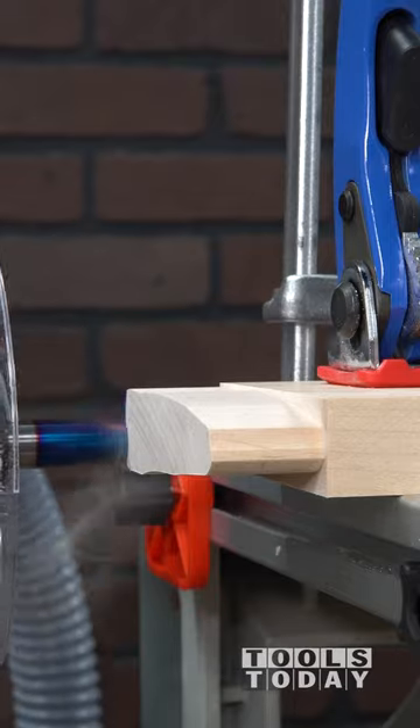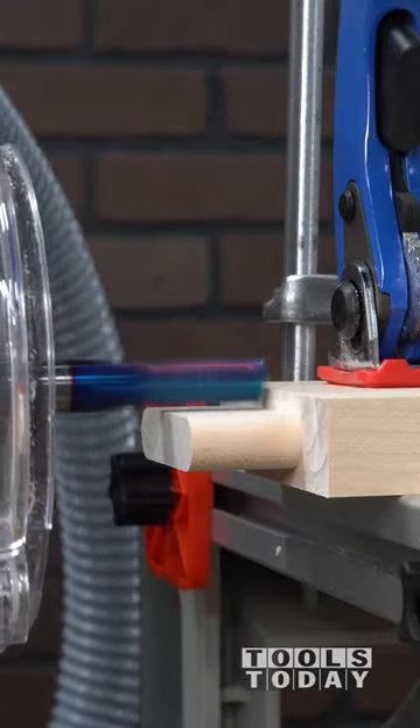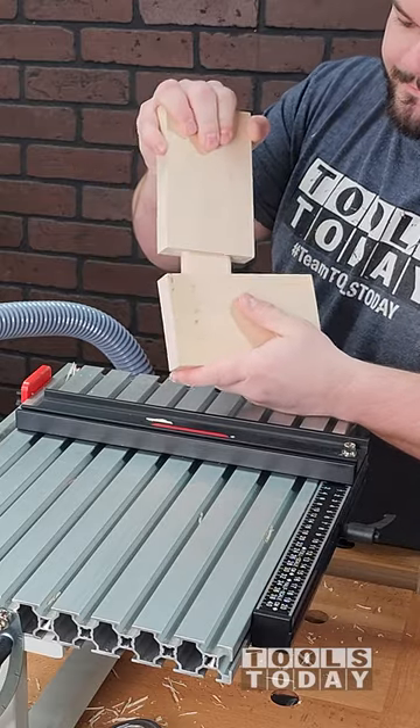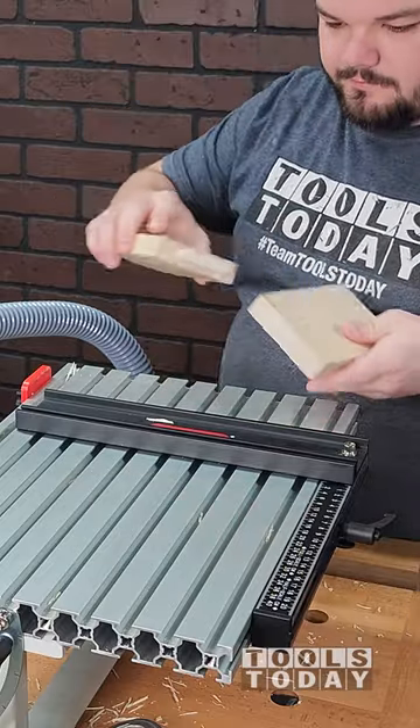We do have this available on our website so definitely check that out. We're now going through and cutting the tenon. The nice thing about the Pantorouter is it is an adjustable fit, so you can get the absolute perfect fit — and as you can see we have that here. Everything fits perfectly together and when you pull it apart you get that little Pantorouter pop.